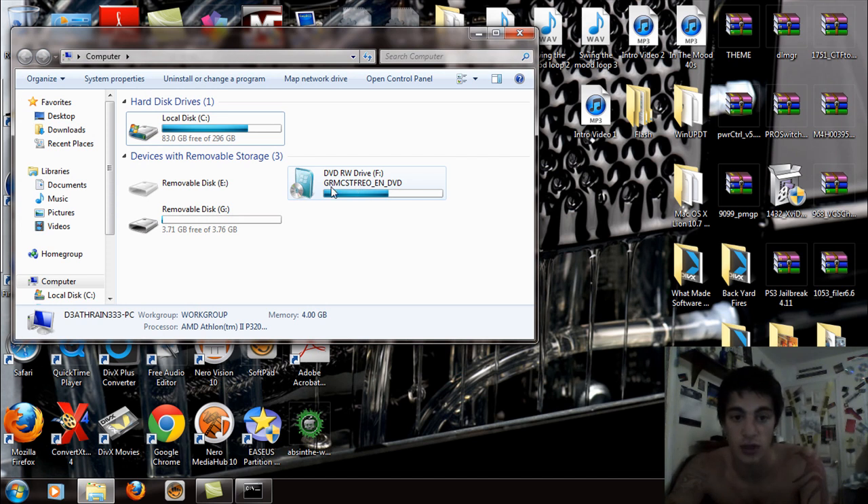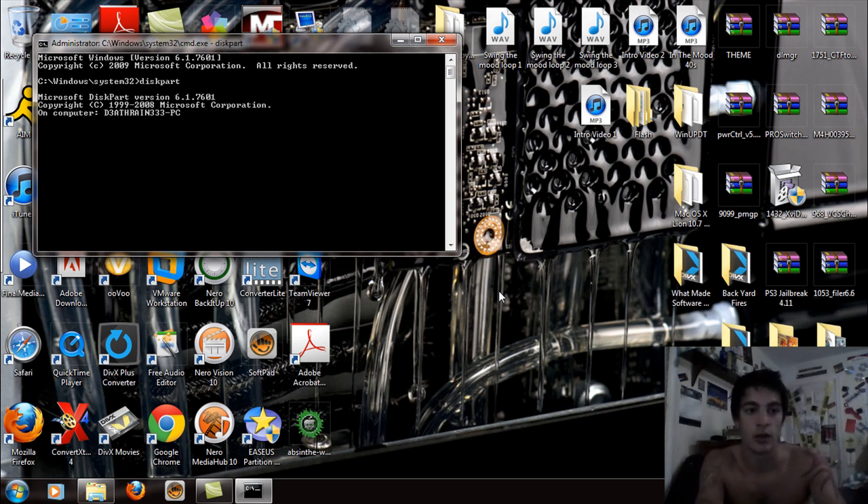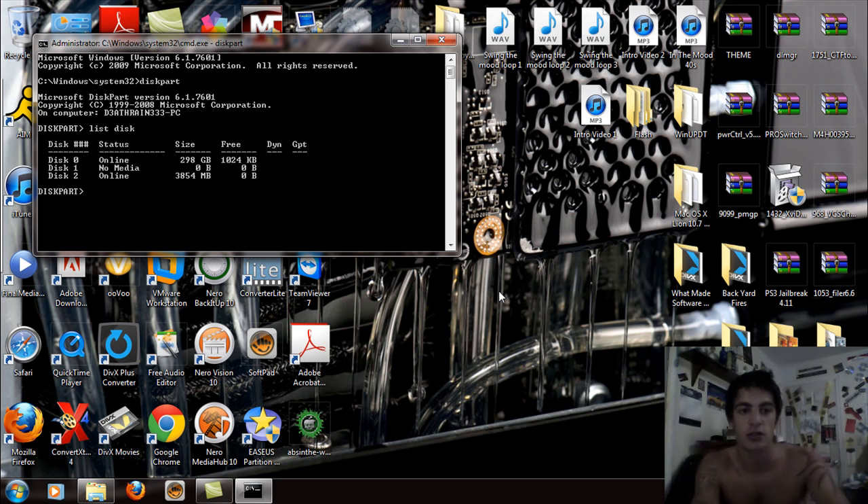Make sure the disk is loaded — go to your Computer and you'll see the DVD rewrite drive there. Make sure the USB is plugged in too. Now in CMD, type diskpart — D-I-S-K-P-A-R-T — and it's going to load the diskpart module. Then type list disk — L-I-S-T space D-I-S-K — and look for your removable drive. In my case it's Disk 2, showing online at 3,854 megabytes. Then type select disk 2 and it will say Disk 2 is now selected.